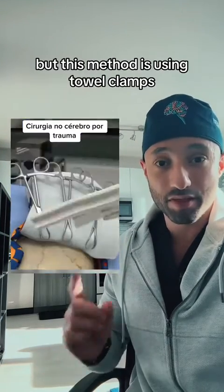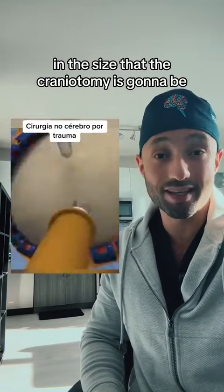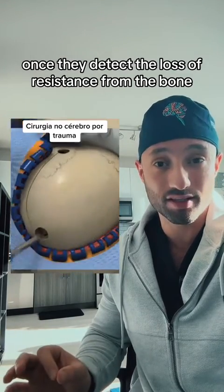There are different ways to keep the scalp down, but this method is using towel clamps. We then use a high-speed drill to create burr holes in the size that the craniotomy is going to be. A fun fact about these drills: they actually stop automatically once they detect the loss of resistance from the bone.